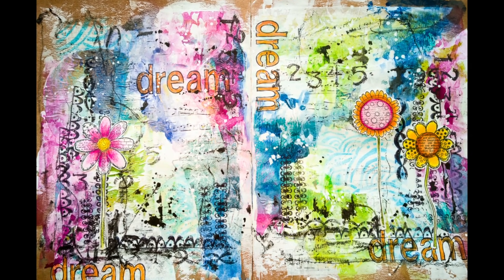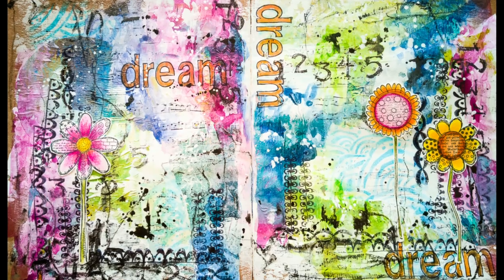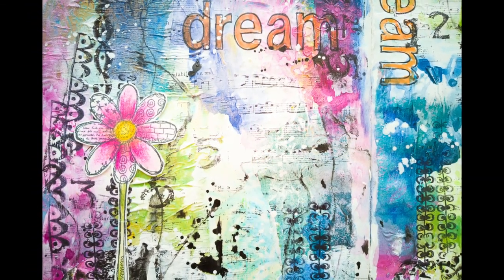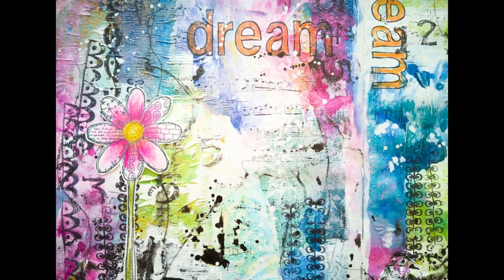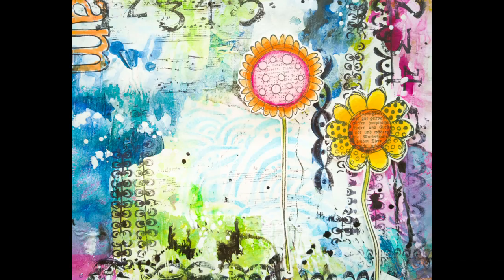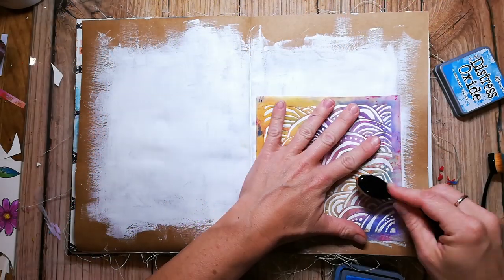Hi and welcome back to my channel. Today I'm playing on a double spread in the Dino Wakely media journal and I use a lot of stamping to make my marks on these pages. I'm working with the Distress Oxide inks on the background and I'm also adding some collage elements.